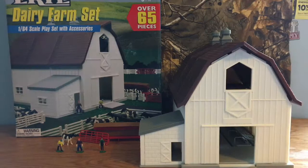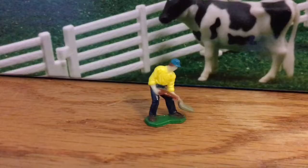Hey guys, this is Don on the Model Farm, and today I'm going to be doing a review on the 1/64 Scout Ertl Dairy Farm Set.